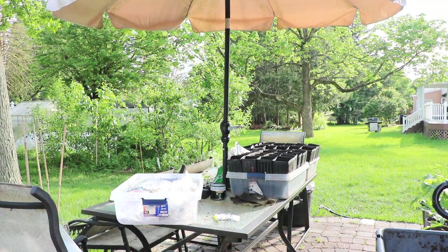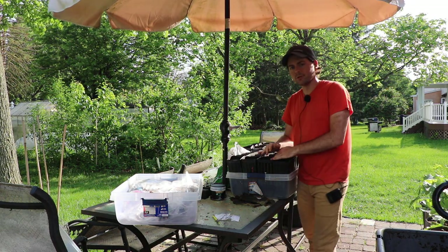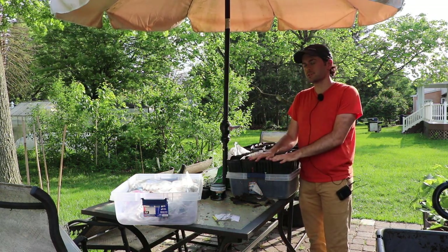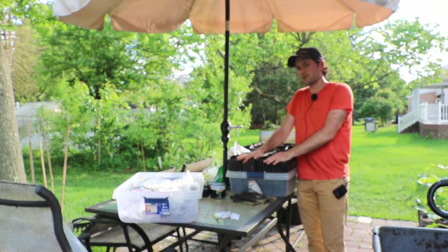All right everybody, this is Ross the Fig Boss. I have a very interesting video for you guys today on rooting fig cuttings. I really hope that you guys will stick around to the end for this one — there's so much information I have to share on this particular method of rooting.